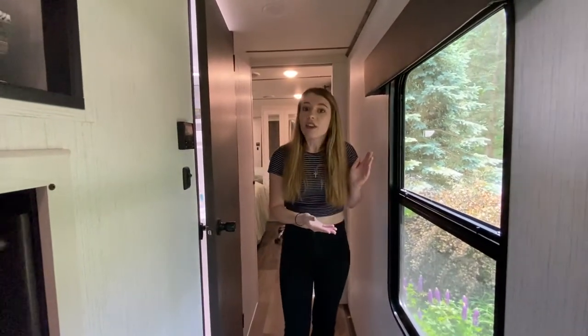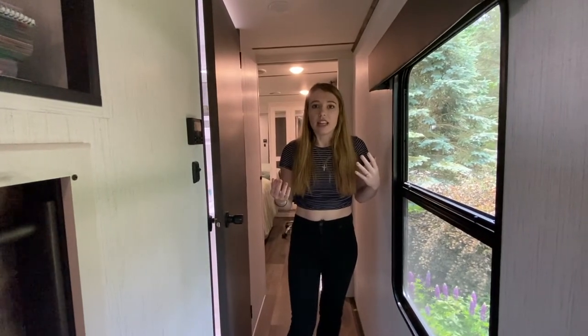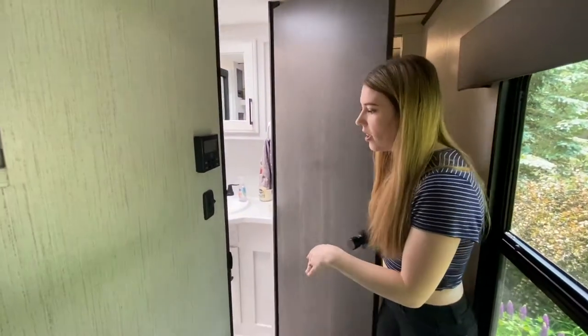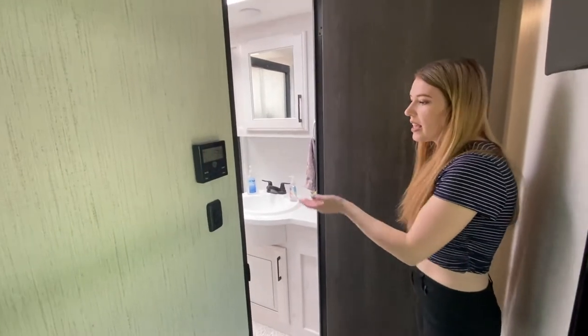As we make our way down the hall, there is a nice window. That is the other great thing about this RV — all the windows. It makes you feel like you're outside, and all that natural daylight is awesome. Down the hall here, which is super naturally bright, is the bathroom.